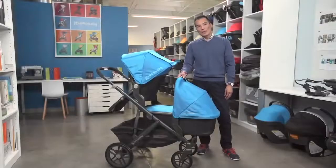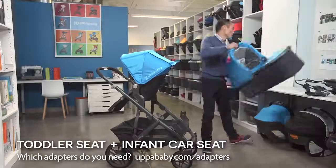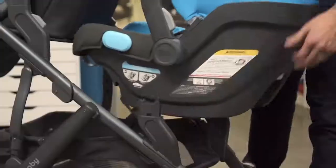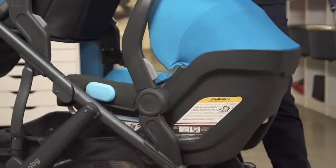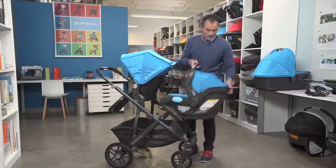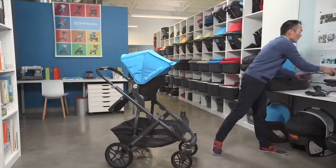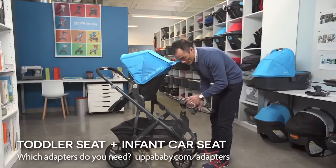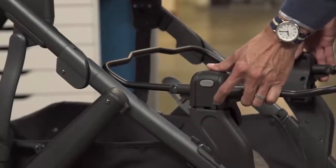Once your child grows out of the bassinet, you want to transition to an infant car seat. With the Mesa, it snaps right into your lower adapters. We also make adapters for other car seats. With the Kiko, you want to make sure you get the adapter that does not have this tab — this tab is from an older version and actually does not lock into the lower adapters.